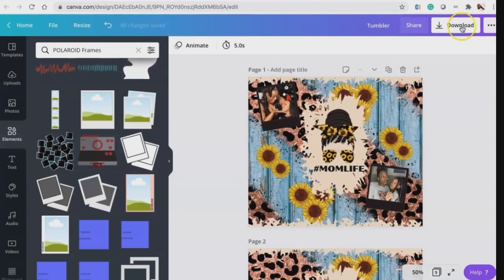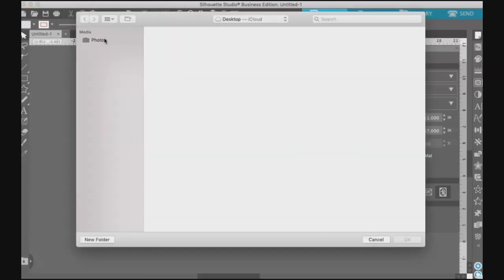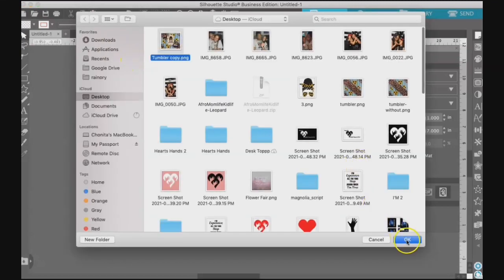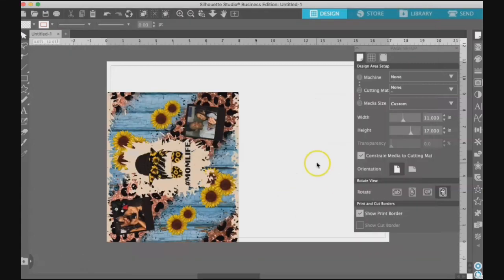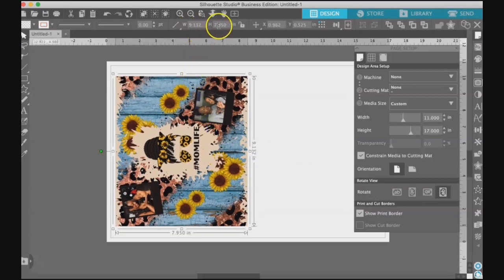Let's go ahead and upload into Silhouette Studio — I'm using the Business Edition. I'm going to merge, which brings the image up that I want. I want to make sure the measurements are correct for exactly what we're doing, so I'm going to set the width to 9.188 inches and the height to eight inches even.